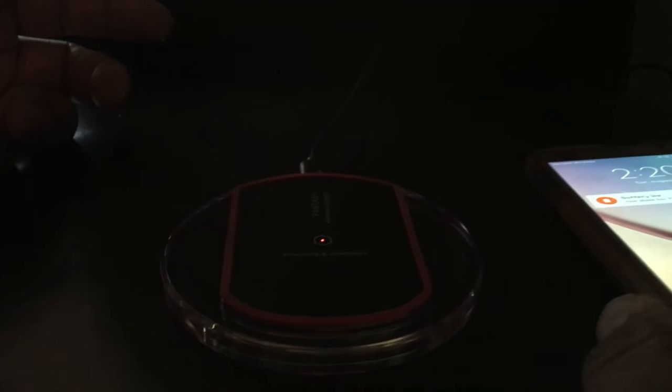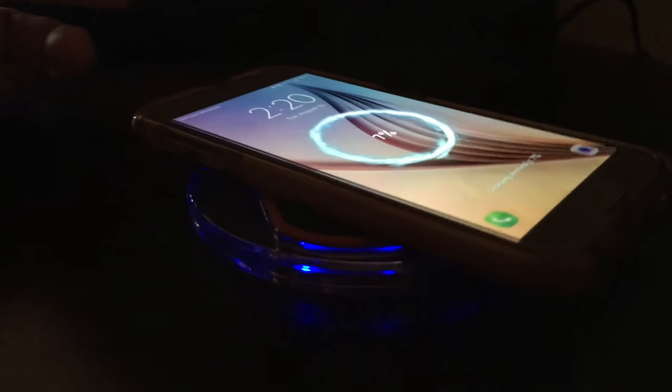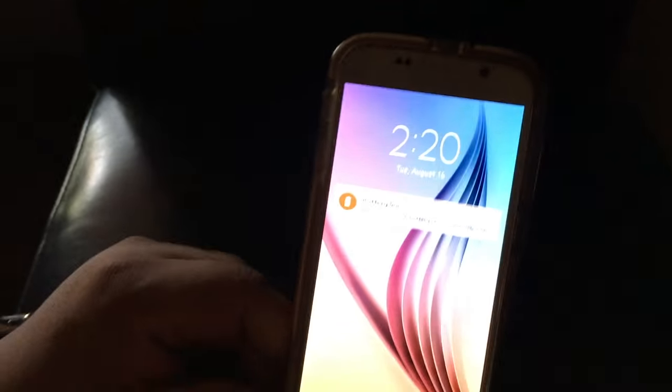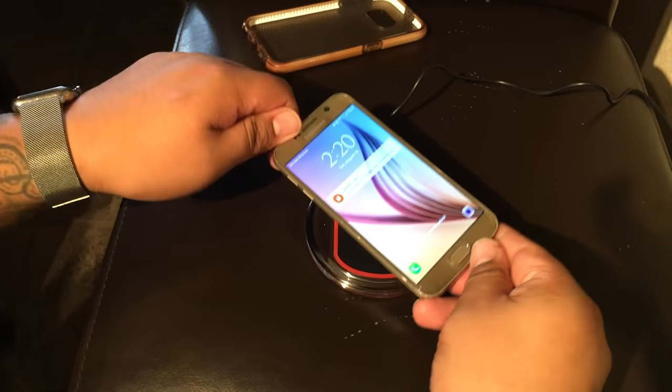That's another good feature — instead of guessing if it's charging or not, as soon as you set your phone down it'll light up the LED lights. Now let's see if it'll make a difference without the case — will it charge the same or faster?